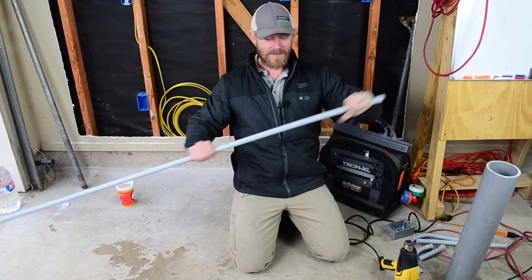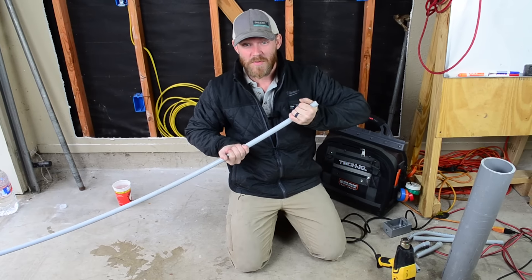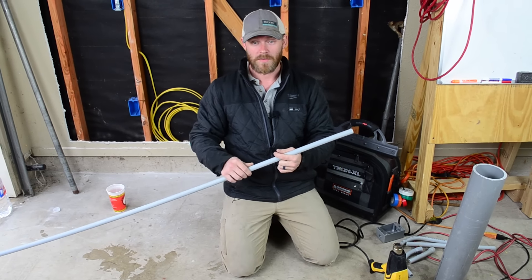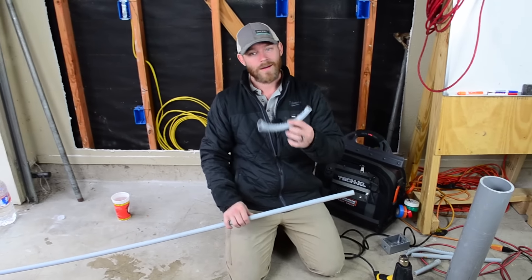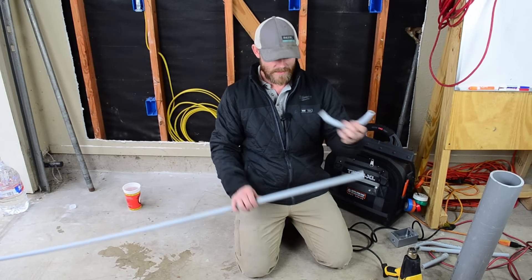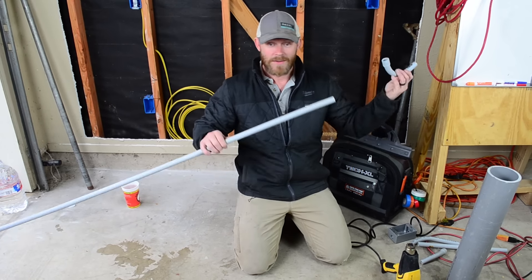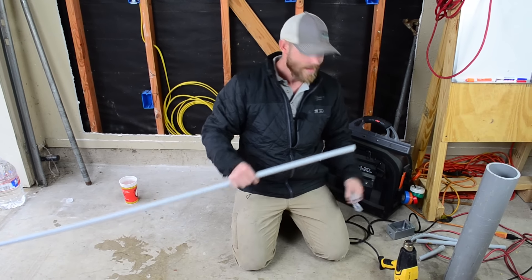With half-inch, look how bendable this thing is — you could pretty much bend a 90 with your brute strength. But to get it to stay in position you kind of have to have a little bit of care with it. I would really prefer to use factory 90s. This is not ideal, but if you're in a situation where you have no other choice — you don't have them, you're an hour away from a supply house — you have to make this work. So this is how you do it.